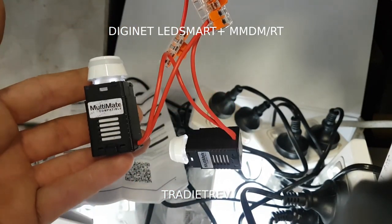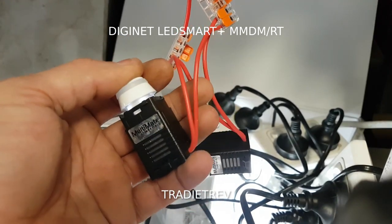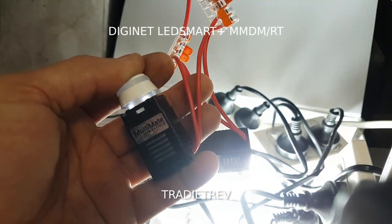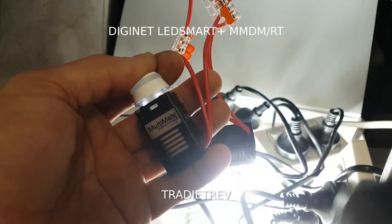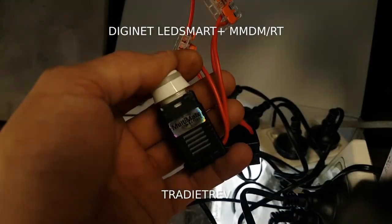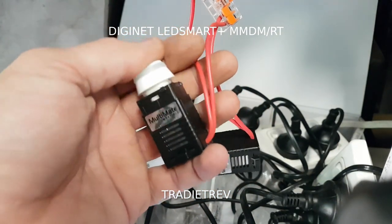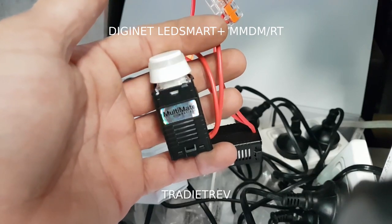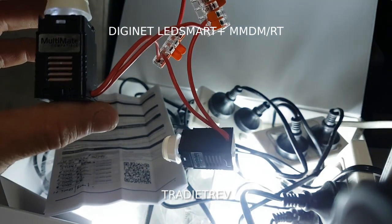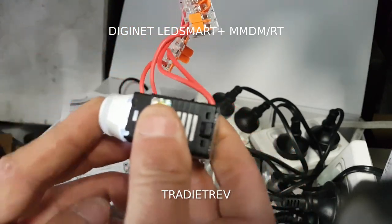Now let's do a factory reset on these. In theory, hold it down the same way to get into setup mode - ten seconds, it does two quick flashes, then you wait a little bit longer after those flashes. That's not in the instructions - just what I found. Then ten times: one, two, three, four, five, six, seven, eight, nine, ten. Quickly flashes - done. I don't think it copies that signal across to the other one though.